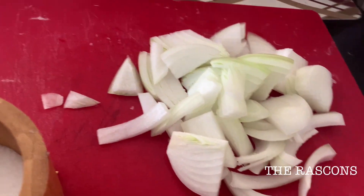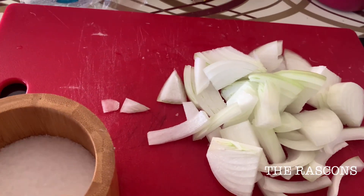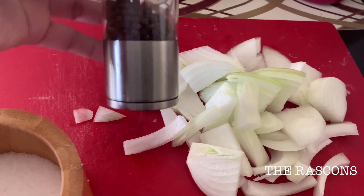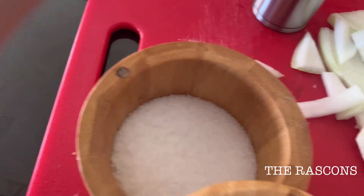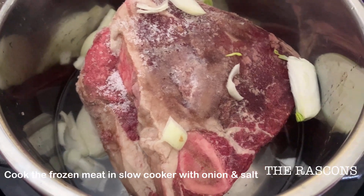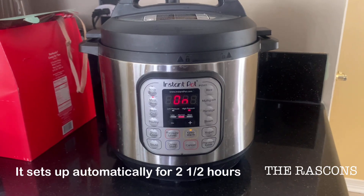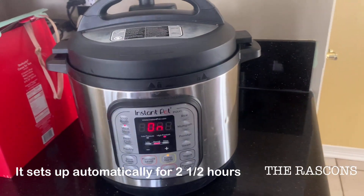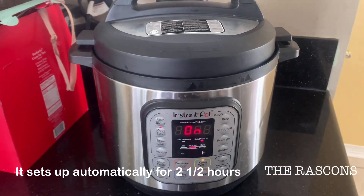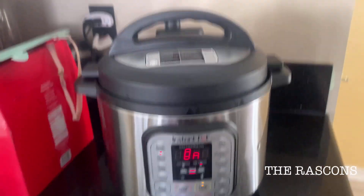The first ingredients that you need are the onion, black pepper, and salt. Now guys, we have to cook the frozen meat with onion, salt, and black pepper. This is the slow cooker that I use for the frozen meat, and I like it because it's safer and it has the best result.